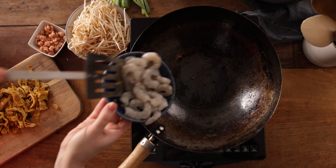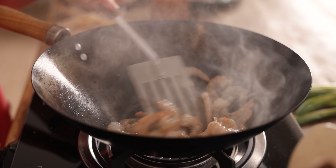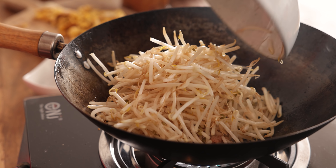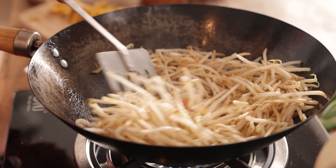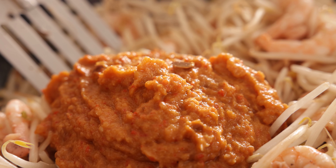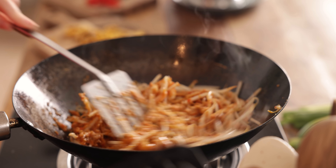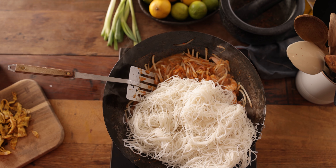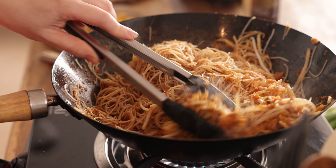Now we're ready to bring the whole dish together and it's going to come together really quickly. Add a tablespoon of oil to the wok, then add about 20 raw king prawns and cook for two minutes until pink. Add in 70 grams (about two and a half ounces) of fresh small brown shrimp — not the traditional dried shrimp but I really like the flavour — and 300 grams (about two cups) of fresh bean sprouts and cook for a further minute. Add in the chilli and onion paste and heat for a minute until bubbling. Then add the cooked noodles plus a tablespoon of dark soy sauce and heat on a high heat, moving around the pan for another couple of minutes until the noodles are heated through.